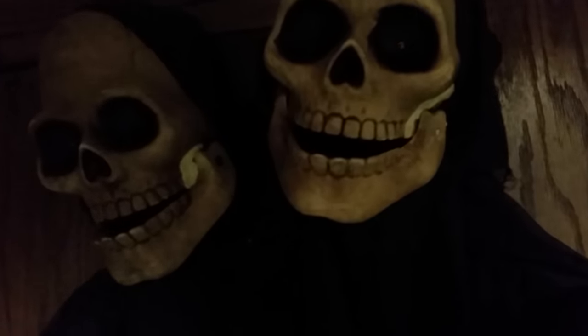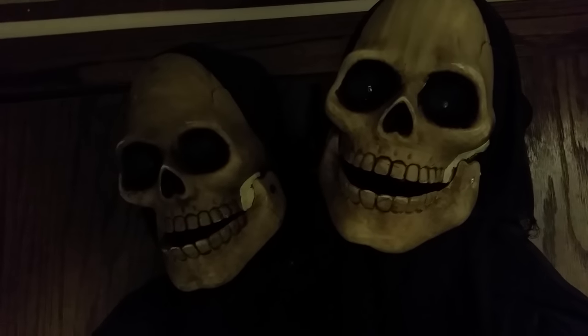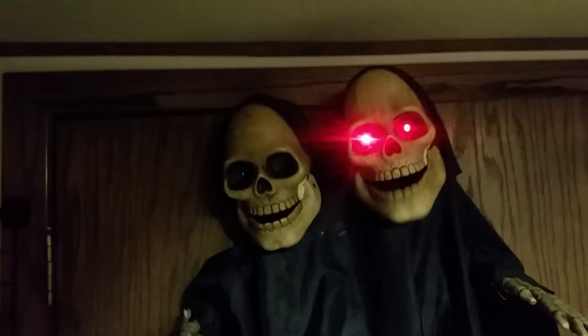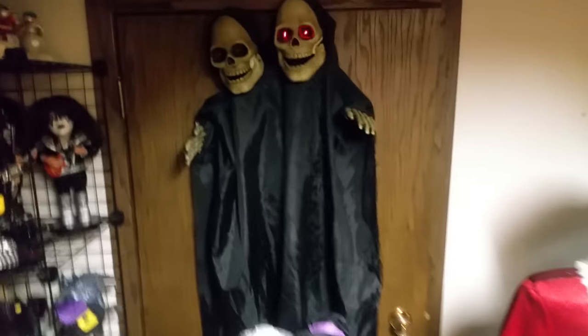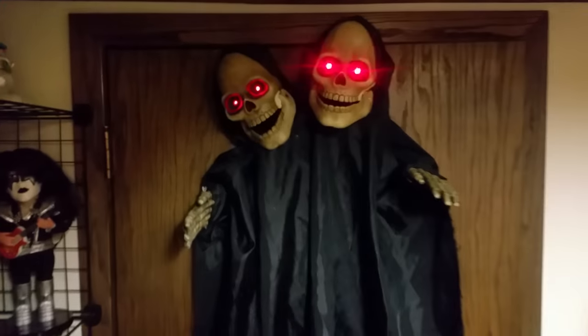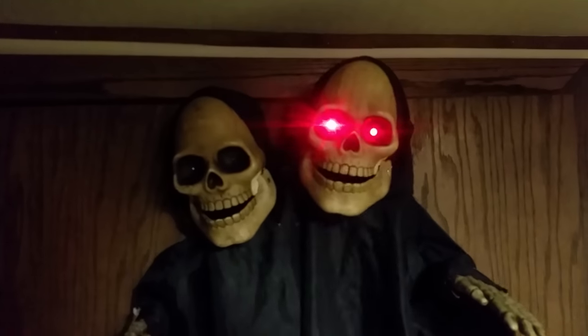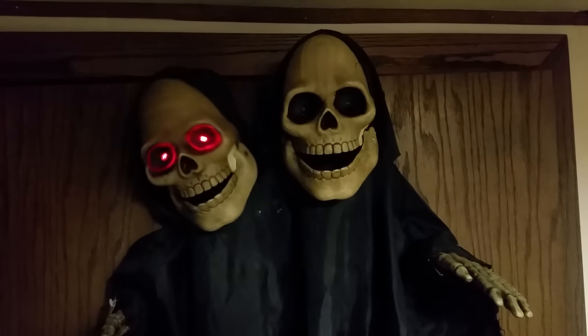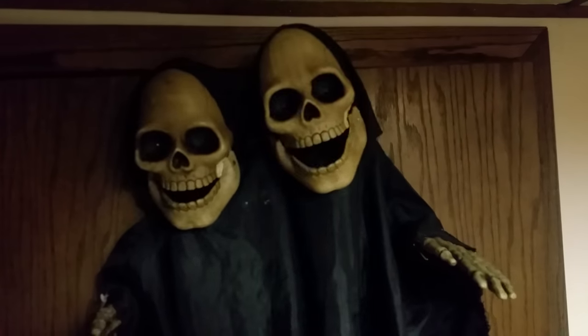He's a lot taller than those guys, as you can see. It takes three AA batteries as well. There's the two-headed skeleton reapers — two-headed monsters, two-headed reapers, I don't know what you want to call them. And they play a song on Halloween night. They hang by this back here. You kind of have to hang them against the wall, otherwise they look down at the floor and they don't hang properly. They have to hang against the wall or something.